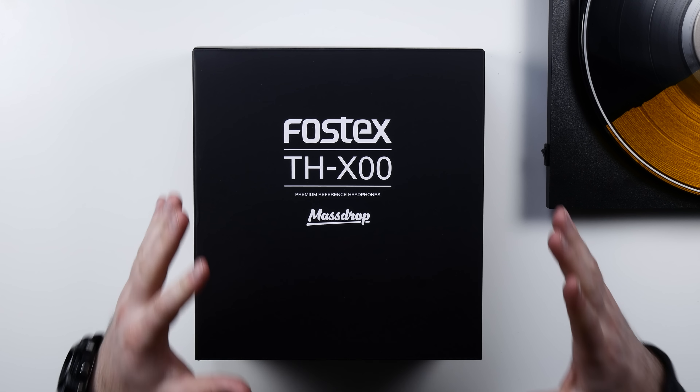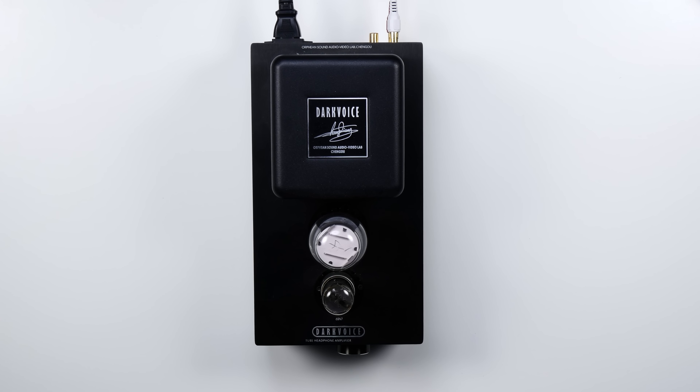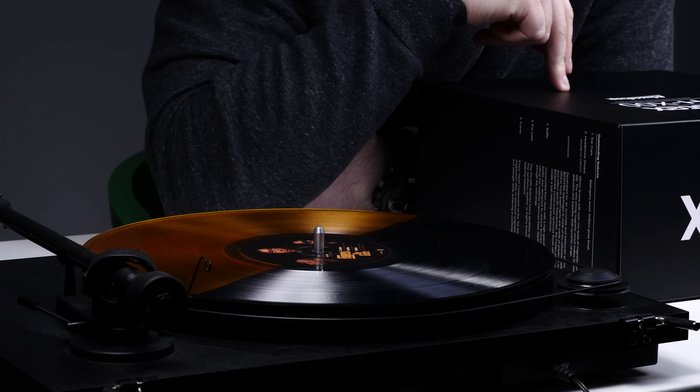What's up guys, Lou here back with another video and today it is another collaboration with Massdrop. In front of me are some luxury headphones — they feature fine mahogany. You guys know I like wood, wood makes it good. These my friends are an exclusive headphone collaboration between Fostex and Massdrop, they're called the TX-X00.